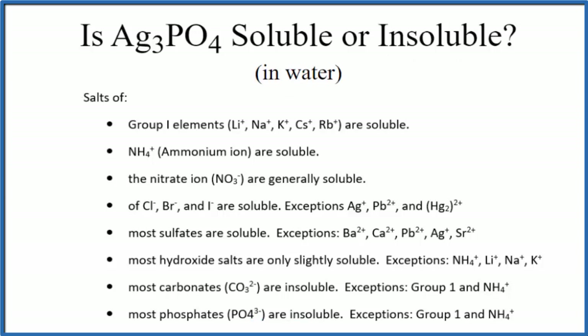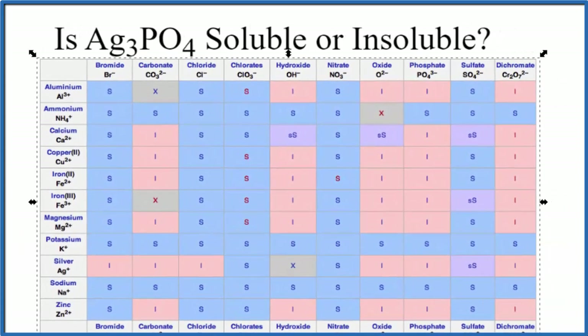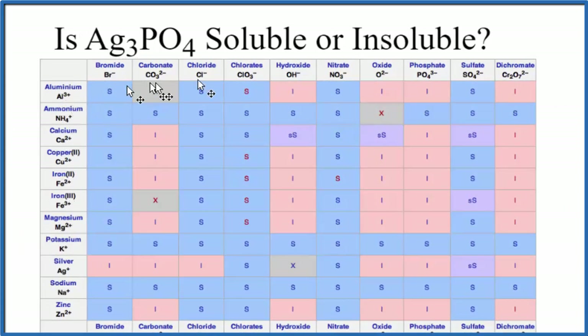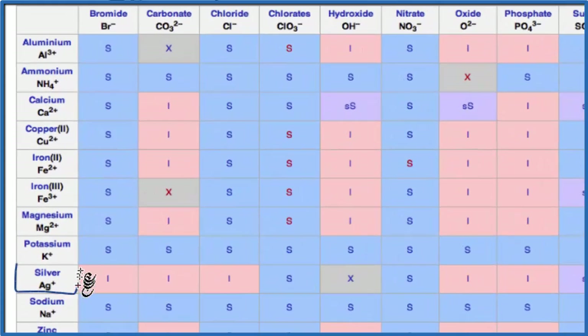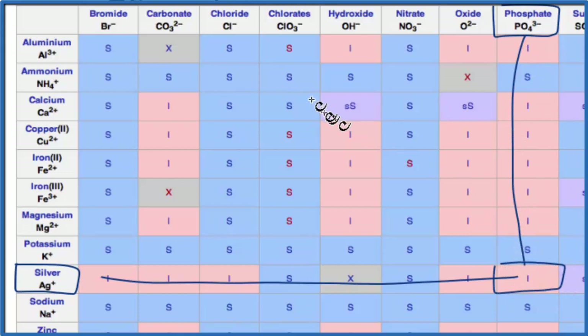We could also look at a solubility chart. Here's our solubility chart — positive ions on the left, negative ions on the top. We go down to silver, Ag⁺, and we're looking for phosphate. Here's the phosphate, PO₄³⁻. We go over and then down, and right there, that 'I' means that silver phosphate will be insoluble in water. Note that a very small amount will likely dissolve, but we consider it to be insoluble because that's such a small amount.